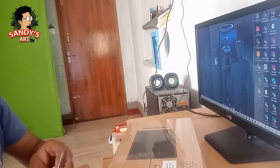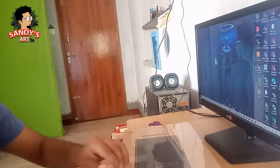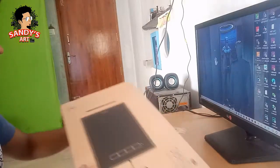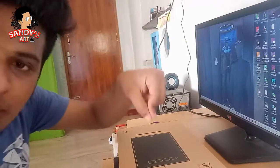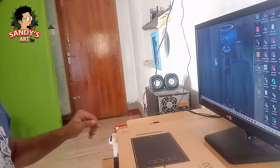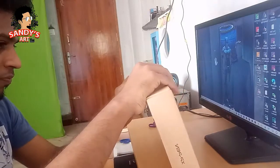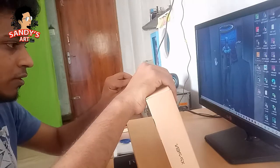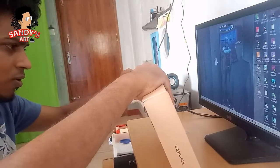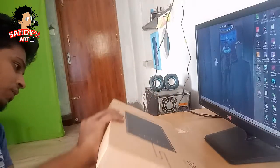Now let's unbox this. We are going to drop it — not just here. If we need to drop it, this is the last product. So if we check it, here is the last piece.